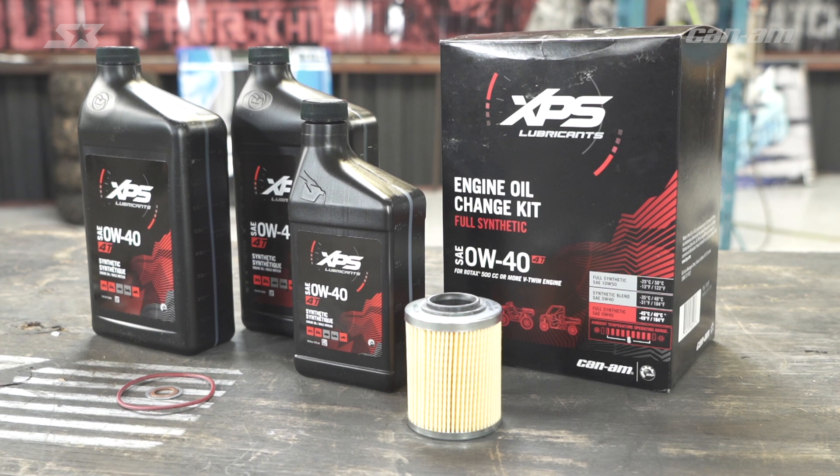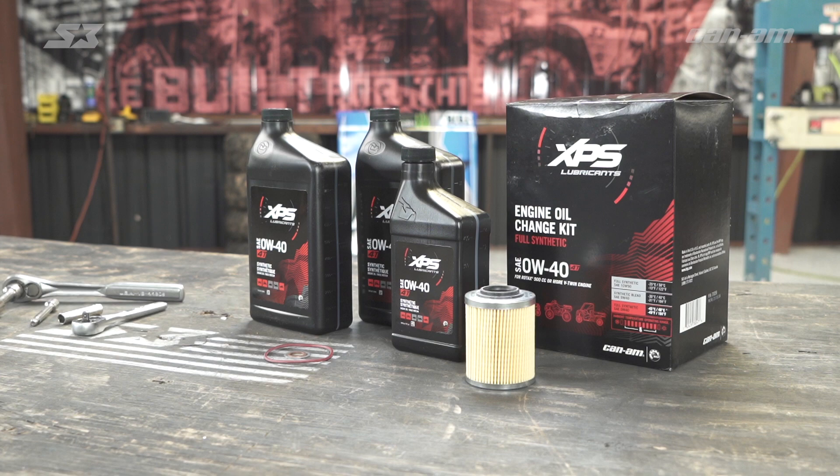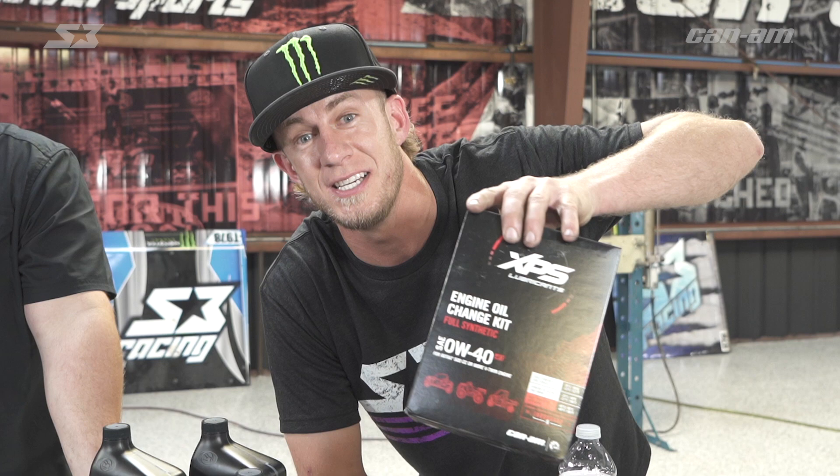All right guys, so today we're going to use the XPS engine oil change kit. We're going to use a few simple hand tools like our 13 millimeter to get the drain plug and an 8 millimeter to get the oil filter cap. Now everything inside this box is what you're going to need to get the job done — it comes with a new oil filter, some gaskets, O-rings, and the right amount of fluid to get it done correctly.